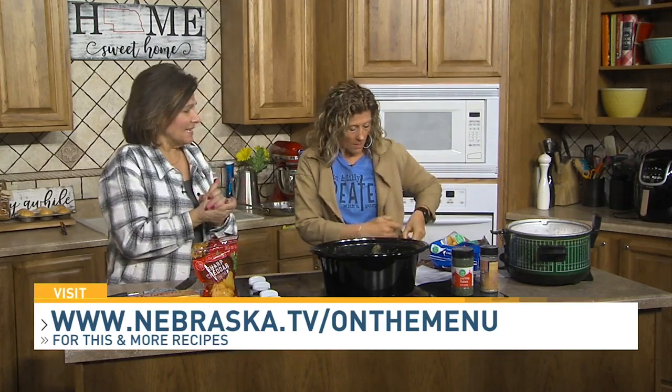That sounds good with a little side salad. Delicious — very simple and easy. Get that posted; we like to put it on our menu on our website. Thank you, Ronnie.